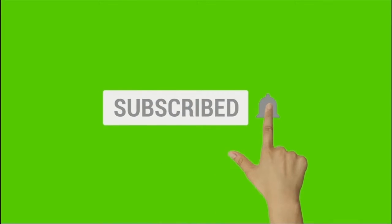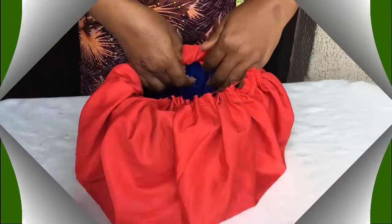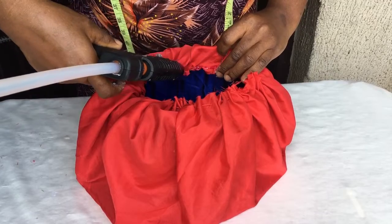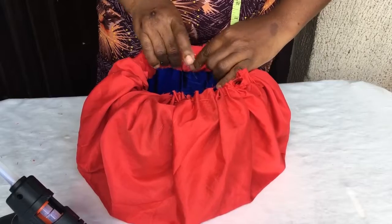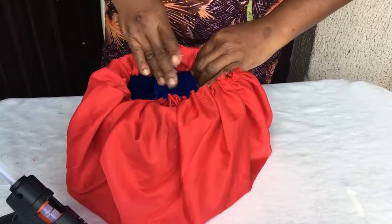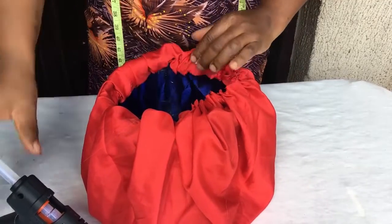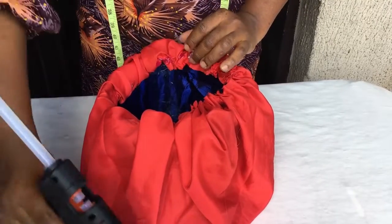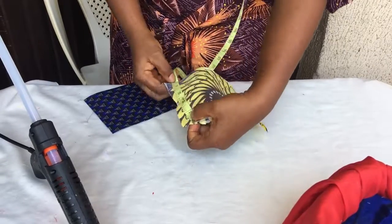What you're going to do is put glue on the edge where you have your sewing, then fold it in and click it onto the hat. Put the glue on that thread side to cover up the thread, fold it in and stick. We're going to do that all the way around.